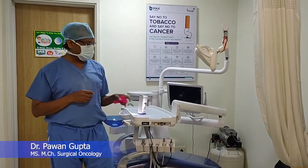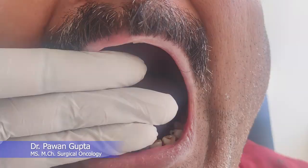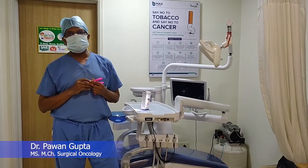Hello friends, today we will learn about how we measure mouth opening when the mouth is closed. How do we do the grading?